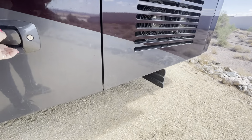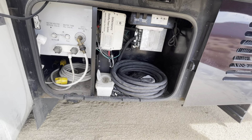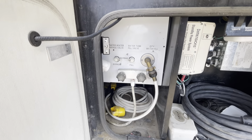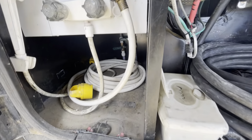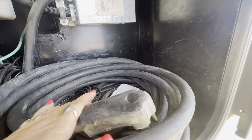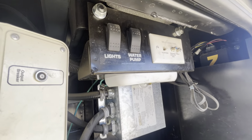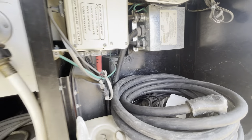Right now the jacks are down — I think that's another reason it's beeping, because when I put the key in it's telling me the jacks are down. Here is your cord, and you have all your water connections right here. Looks like it comes with a reducer, and you've got 50-amp service, plus your lights and water pump controls.